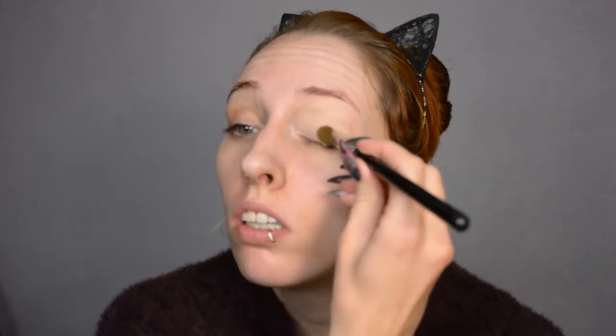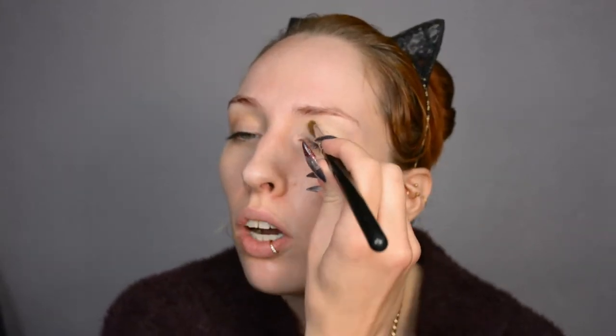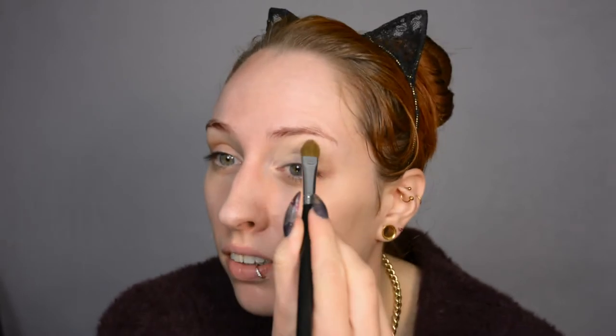I'm starting off with eye primer today. If I don't show it, it doesn't feel complete somehow, yet if I do show it, it sort of feels like something that's so simple it's pretty much redundant to even show.